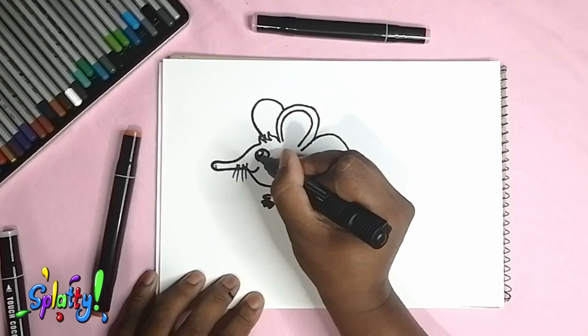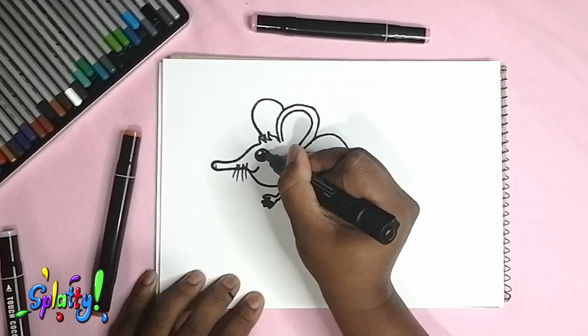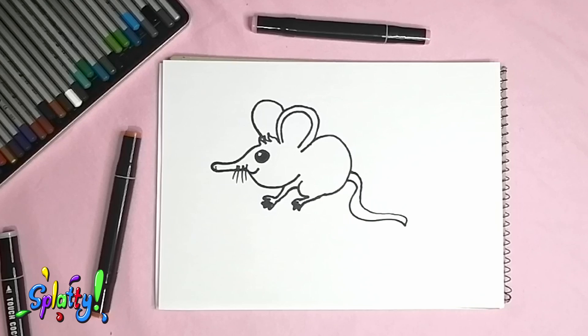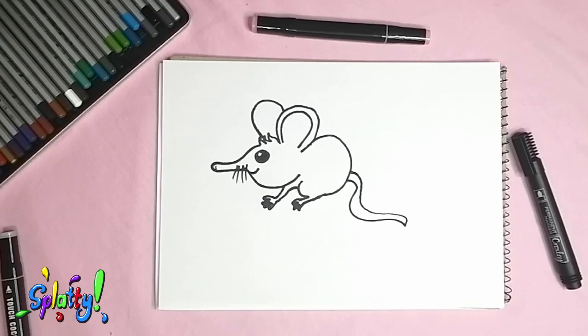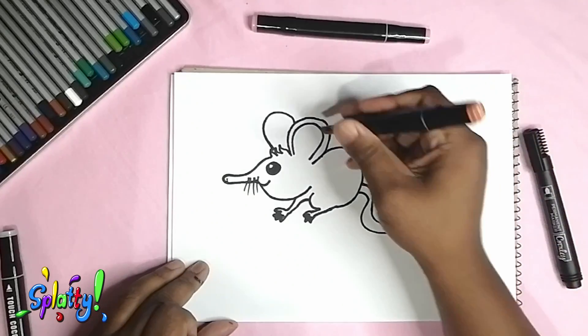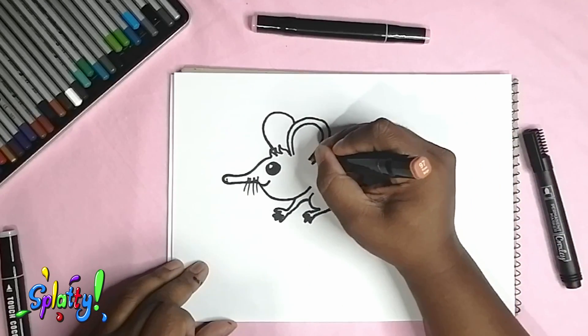These guys are ridiculously fast — they can run up to 30 kilometers per hour! They mainly live alone and they're hunted, so adding color to this guy now.